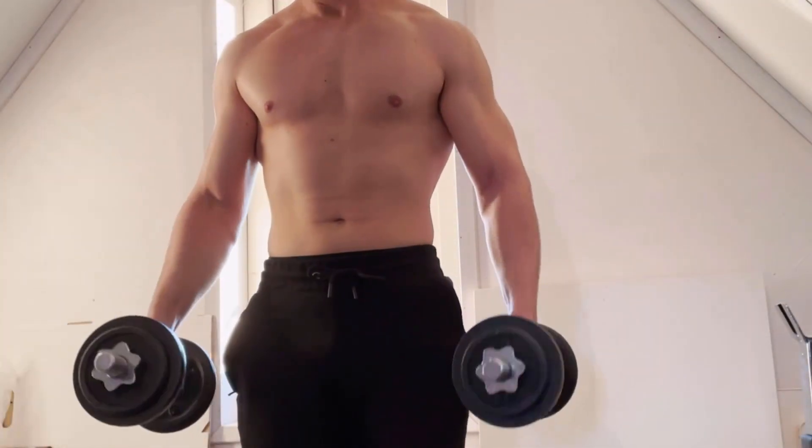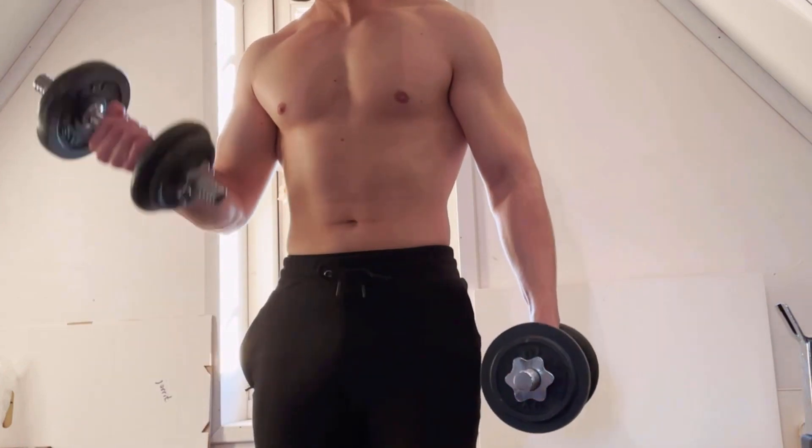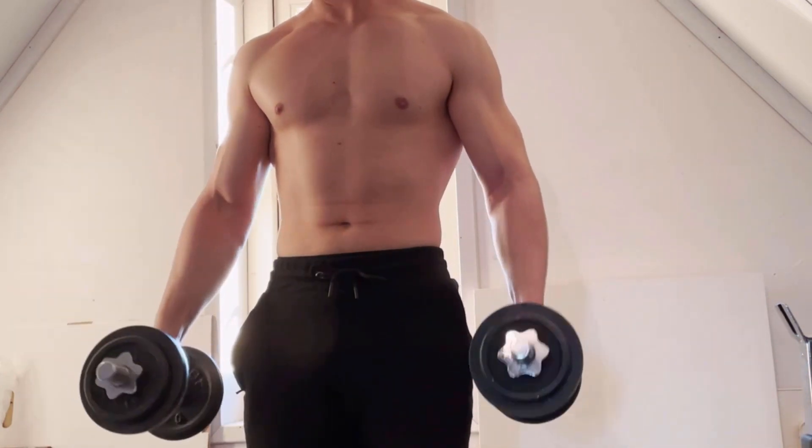Include these exercises into your workout and I promise you your biceps will be forced to grow. Thank you for watching and I'll see you guys in the next video. Bye!